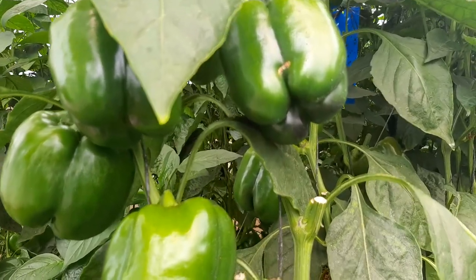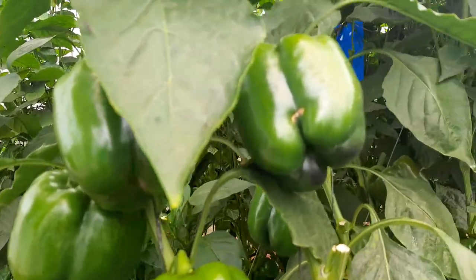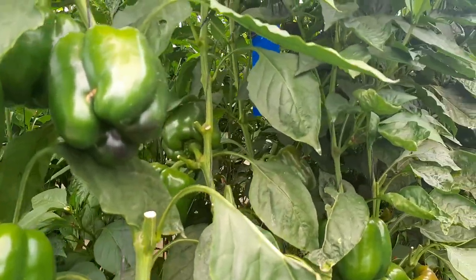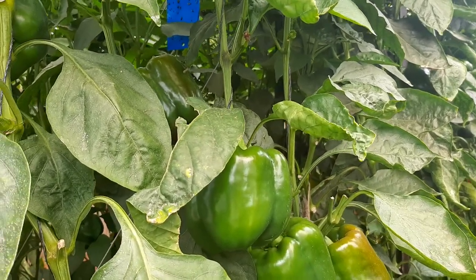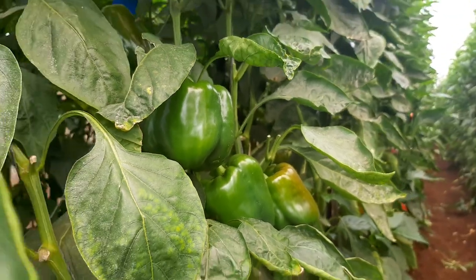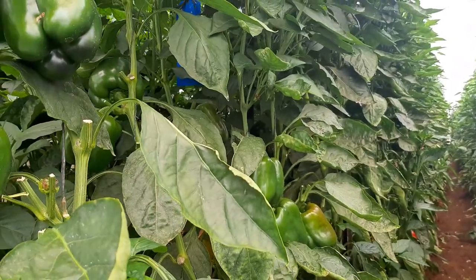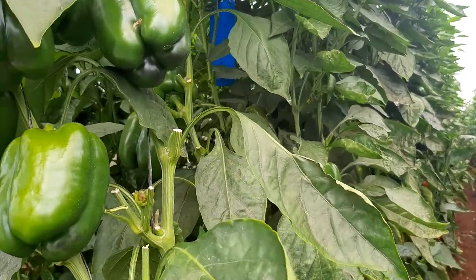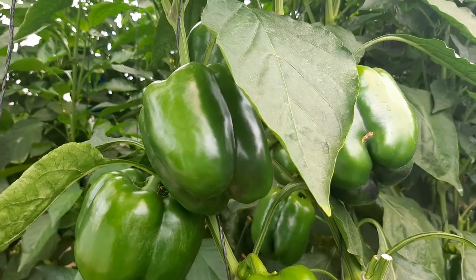A beautiful good afternoon to you, coming live from Panuka Farm, and today we're coming live from greenhouse number three where we have this sweet pepper crop. We transplanted this around the 10th of July 2020, so it's actually heading to about six months, and it's good to see how it's come along.